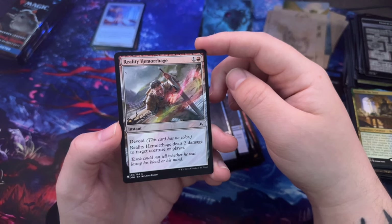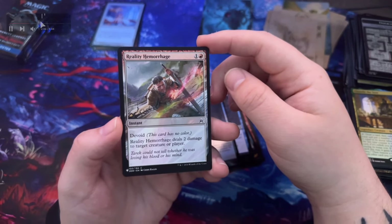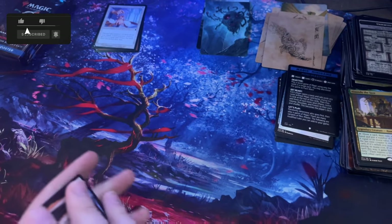Reality Hemorrhage — devoid, this card has no color. Reality Hemorrhage deals two damage to target creature or player.